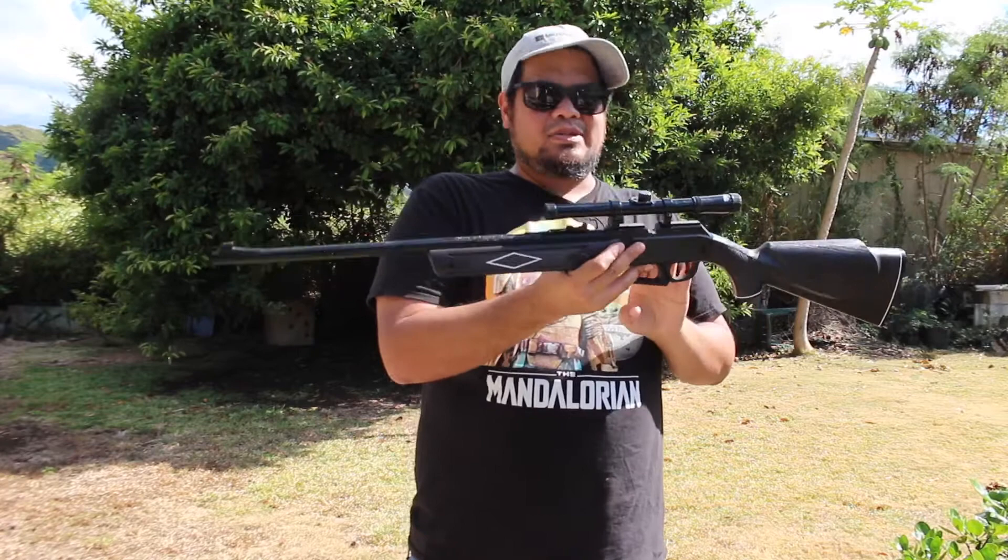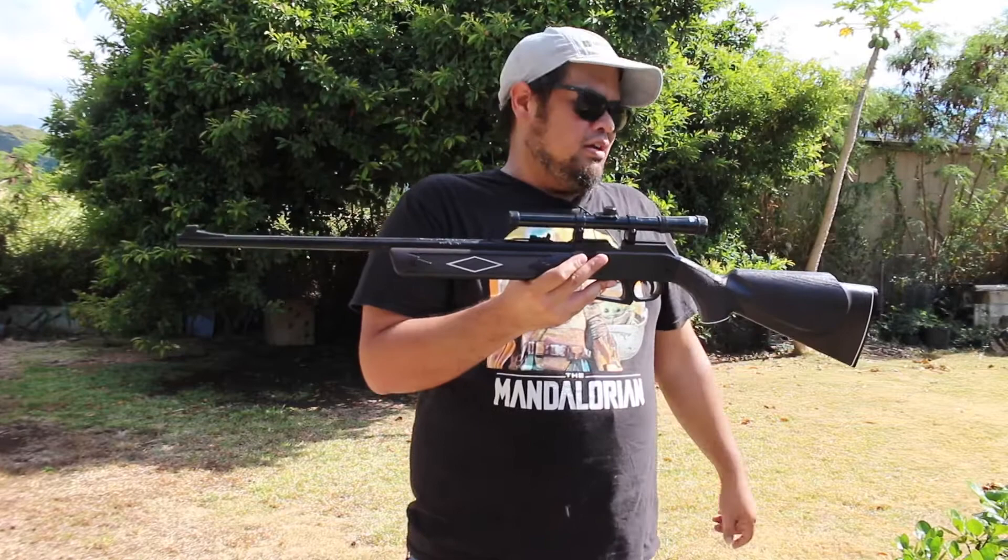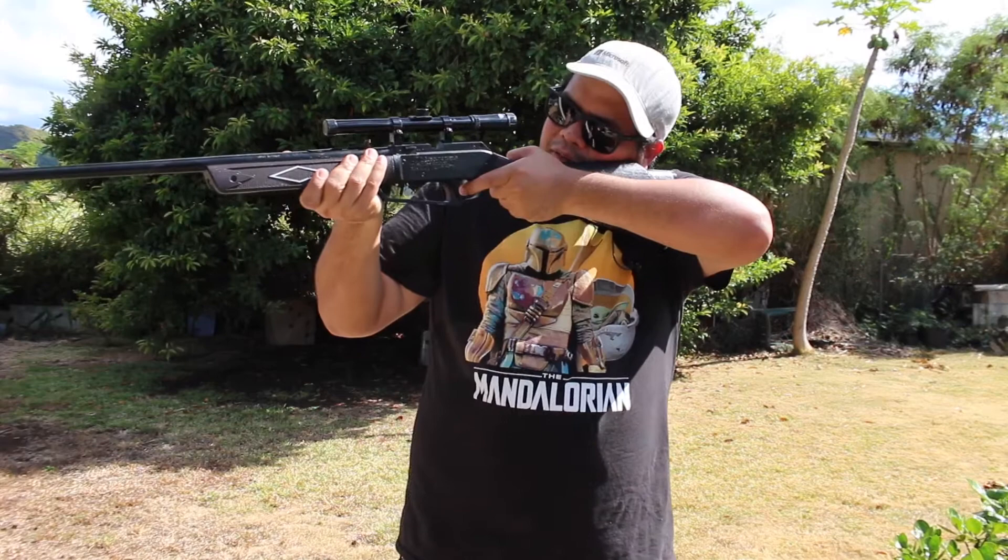One thing I don't like — and I did mention this in the video — is that this is mainly made for right-handed people, with the cheek rest on this side and no cheek rest on the other side. That was one thing I was kind of bummed about. But in all honesty, it doesn't really affect my performance when I'm using it. It does have a little bump at the top, so I can rest my cheek on that when I'm shooting.